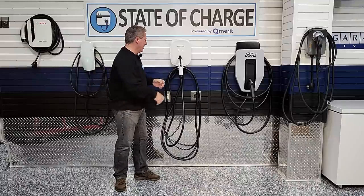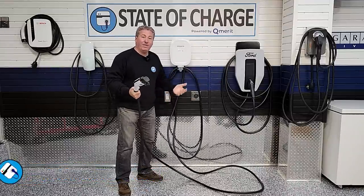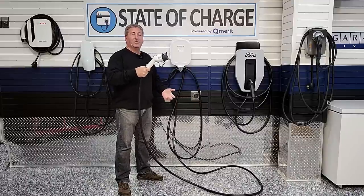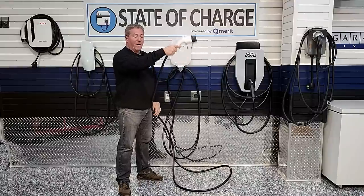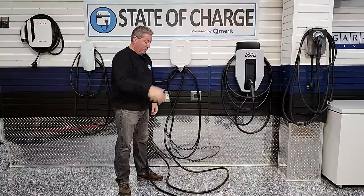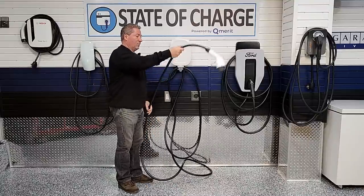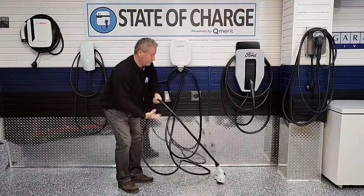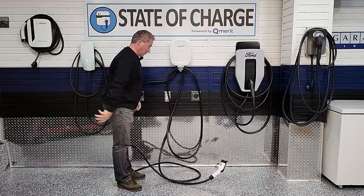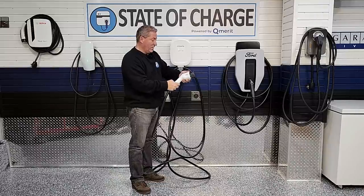Now, since we're talking about the connector, let's jump into the connector drop test — something we added to our reviews not too long ago. When you have EV charging equipment, you're going to drop the connector every now and then. I drop it chest-high, five times, onto a hard concrete floor to see if it does any damage. After five drops, there are some scuff marks on it, but it's in great shape.